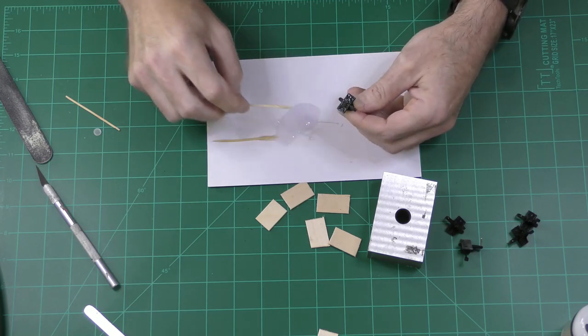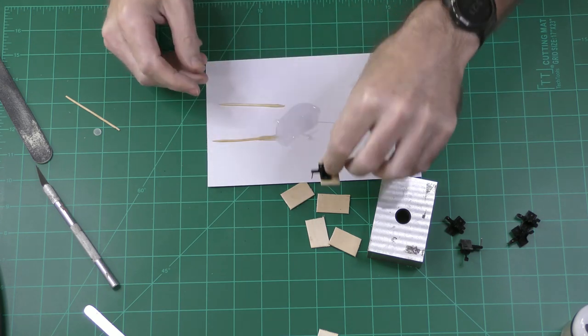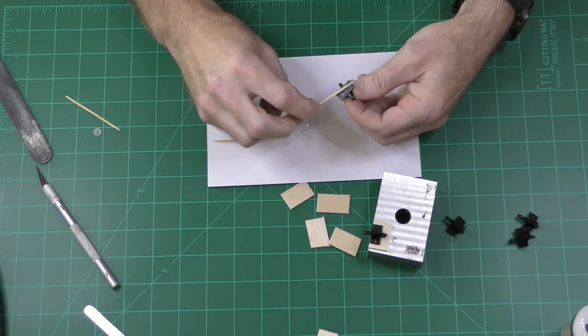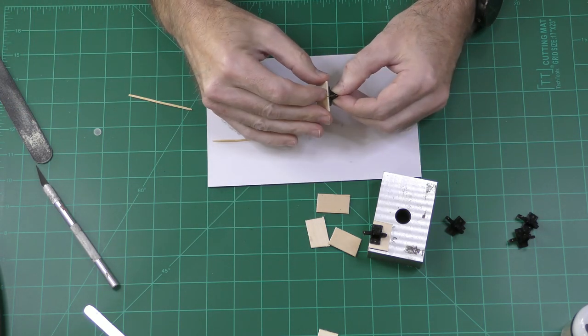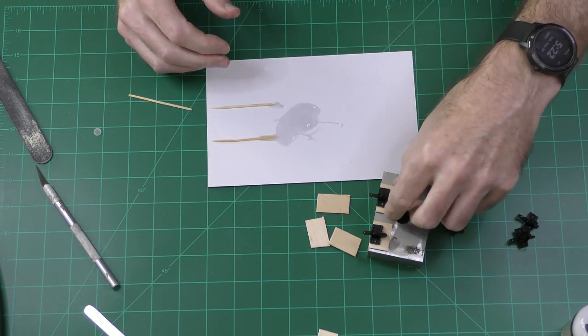Now I'm using five-minute epoxy to glue the switch throw onto the wood panel. You want to make sure that you position it correctly so that the switch throw is right at the edge of the wood panel. There's going to be a lot of lateral stress, so you want a really nice gluing surface and a strong adhesive between the switch throw and the wood panel, and then between the wood panel and your layout.